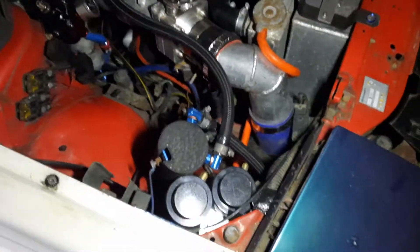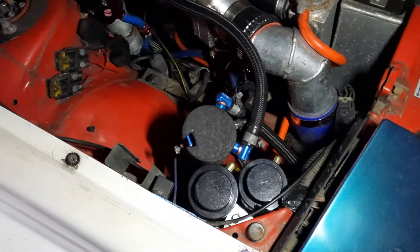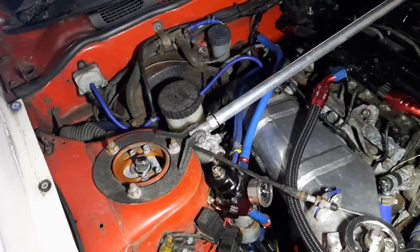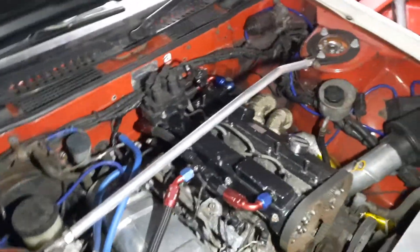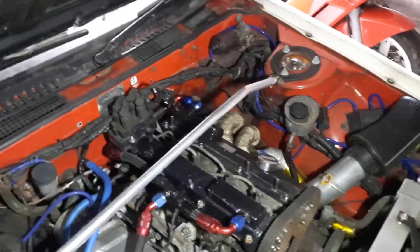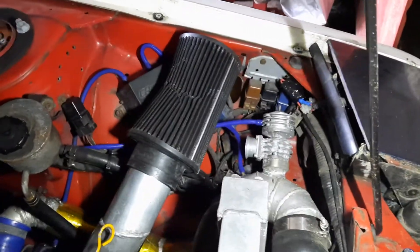Engine bay — I'm sure you've all seen it, nothing really has changed there. I moved the breather pot down here; screen wash and coolant reservoir are there. Changed the fuel pressure regulator to a more heavy duty one — nothing special but it should be all right. I've taken the HKS coil pack cover off because I didn't want it in a damp garage — the values of them have gone ridiculous. The ARC BOV is over there, needs a bit of a clean like the whole engine bay really.